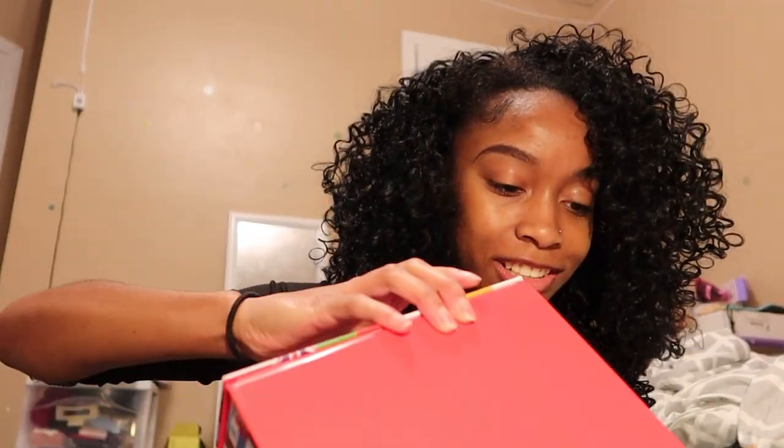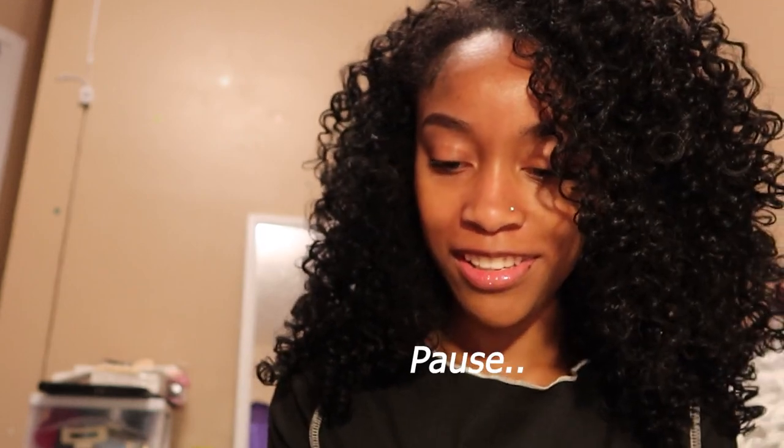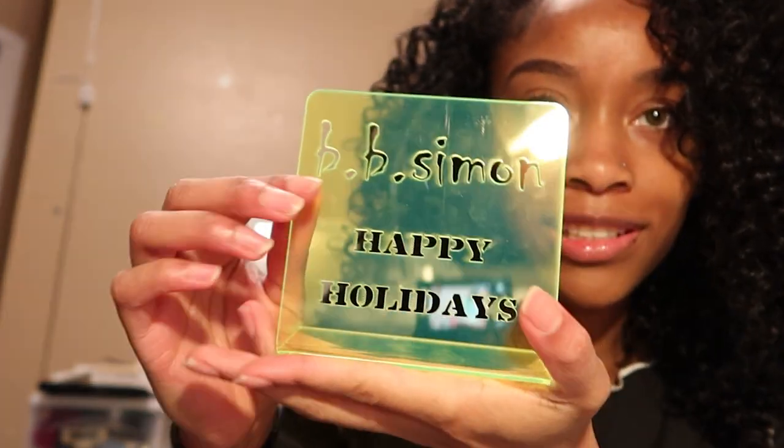This is already looking good. I see some people ship theirs in like that little can, but this is a whole box — I'm worried it's gonna be too big. Oh, it comes with a little placard that says 'Happy Holidays.' Cute.